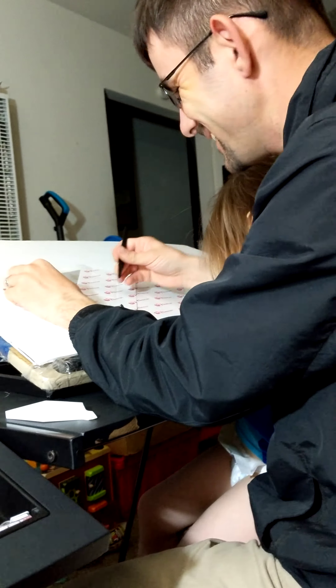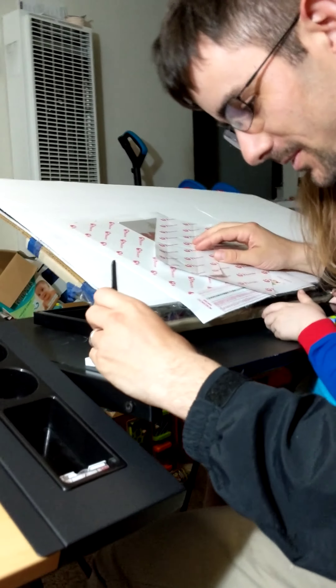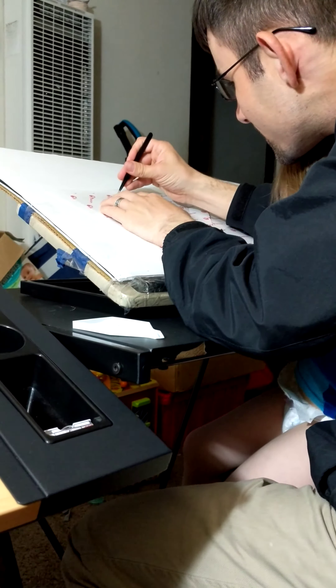I'm trying to get it. Atreyu, why don't you get down? No. Why, you like your dad squishing you? Our four-year-old wants to sit in his lap, of course.